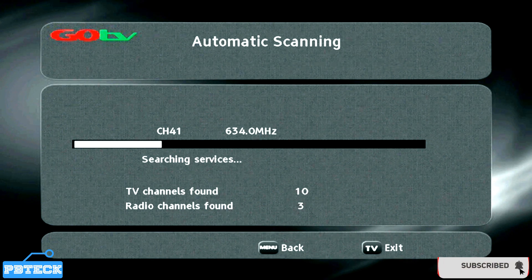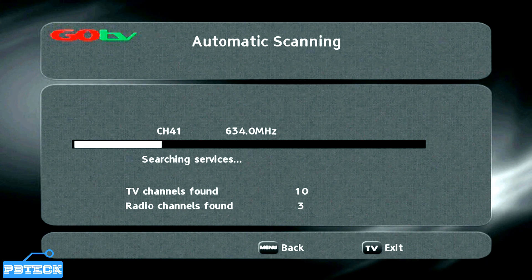The GoTV has two signal points: the RF IN and the RF OUT. The RF OUT port is used to send the signal to a different device. So connect the cable from the antenna into the RF IN port.